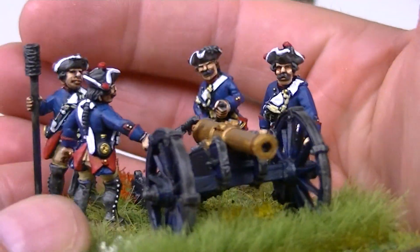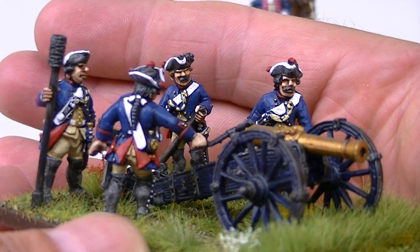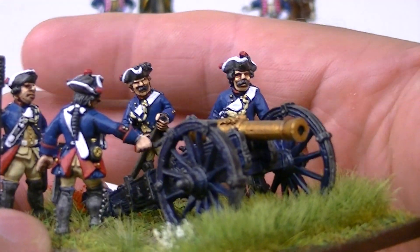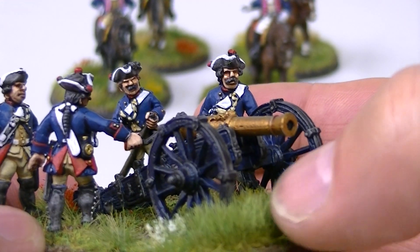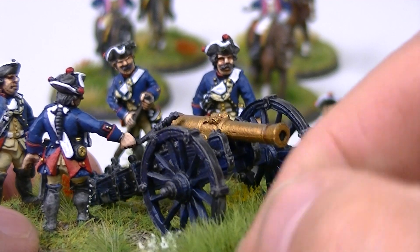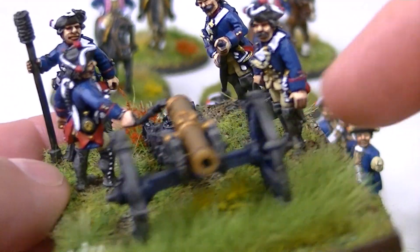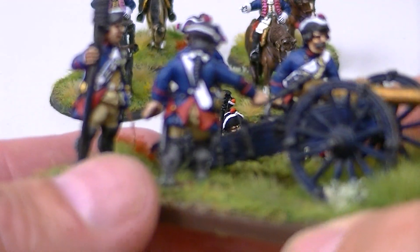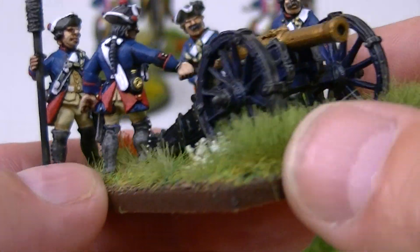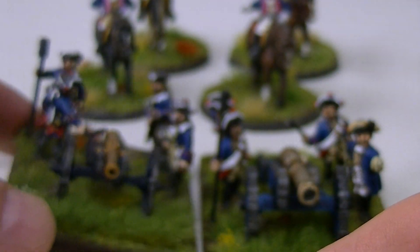I certainly have a lot of fun just doing these bases as well. We've got a very good model railway shop here in Christchurch, New Zealand, that sells a lot of this grass stuff — I think it's Noch, just the sheets of grass. One of the guys in our group makes all these flower tufts, and he's very reasonable in what he charges us guys in the group.